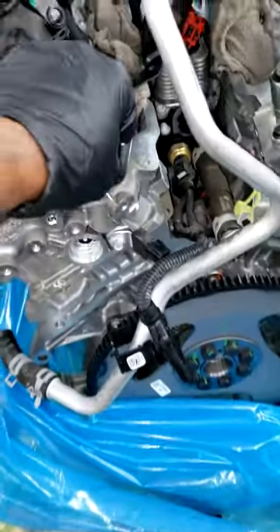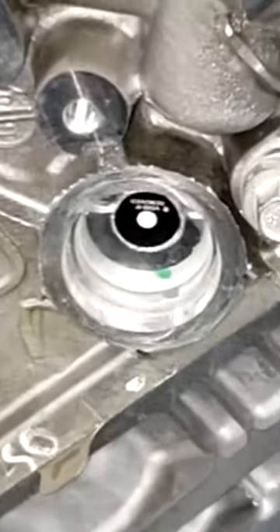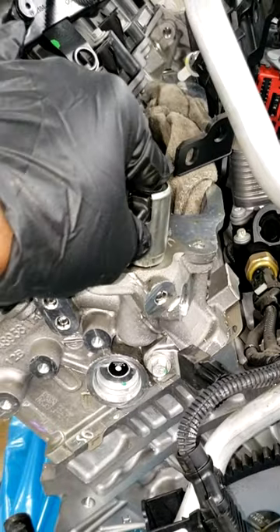The engine companies are wising up — in the event that you overheat your car, they will snitch on you. I call it the snitch plug. Long gone are the days when we send these heads out to a machine shop and they try to figure out what happened. Because guys, this is all aluminum — once this warps or gets extremely hot, it's hard to get back to normal. So stay tuned for the full video, we're going to talk some more on this topic.